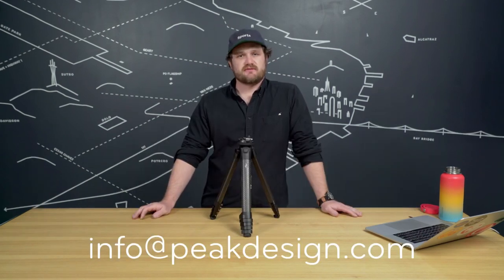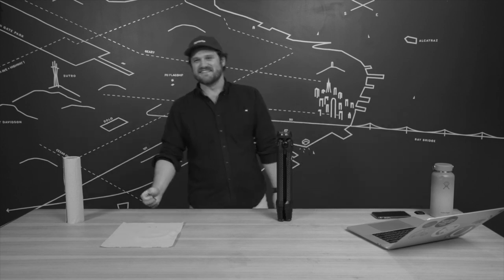If you've got any questions about your travel tripod still, reach out to our customer service team and happy shooting. Like any machine with moving parts, the Peak Design travel tripod is going to wear down in certain areas over time and may need a little regular maintenance. Also, you may suffer some catastrophic damage.